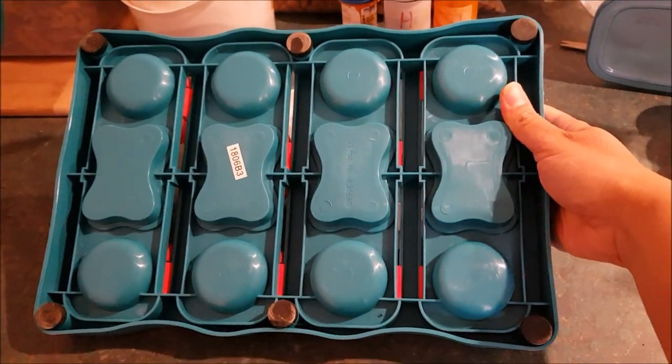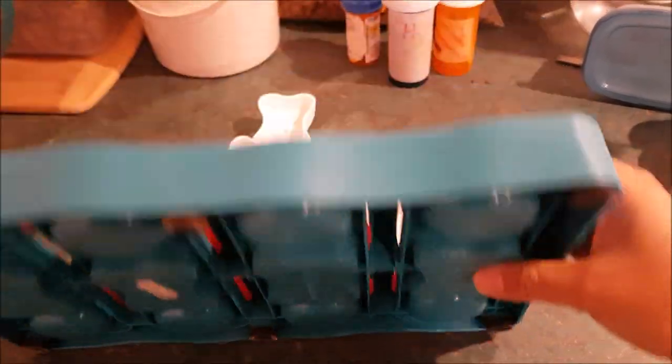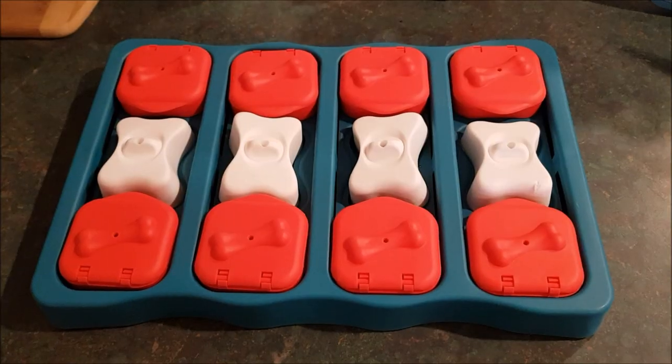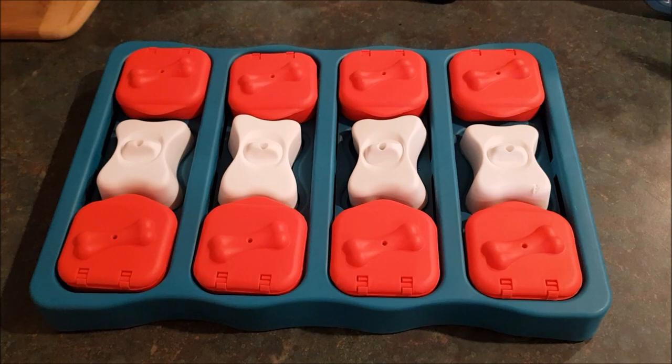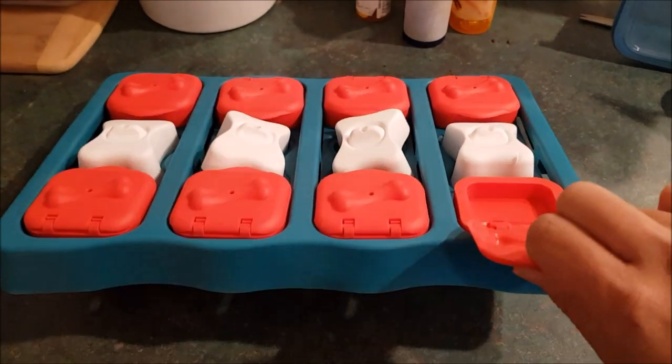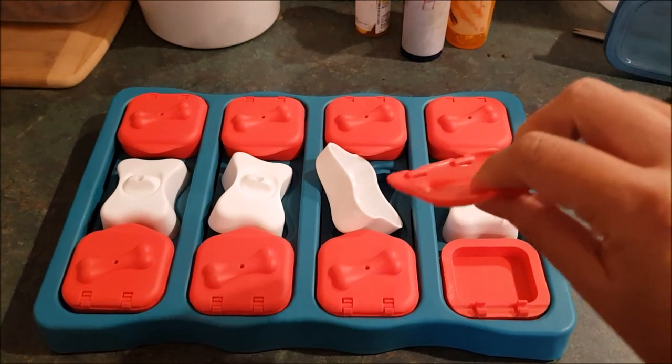The back of the puzzle has 6 anti-slip feet. Another thing I really like about this puzzle is that it has minimal parts that dogs can grab to lift and move or flip the whole puzzle. If they try to lift using the flap, it will just come off.